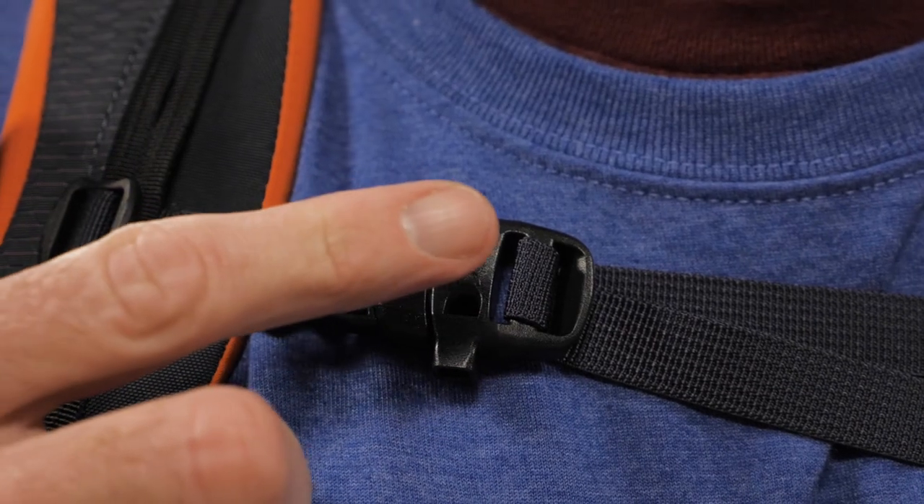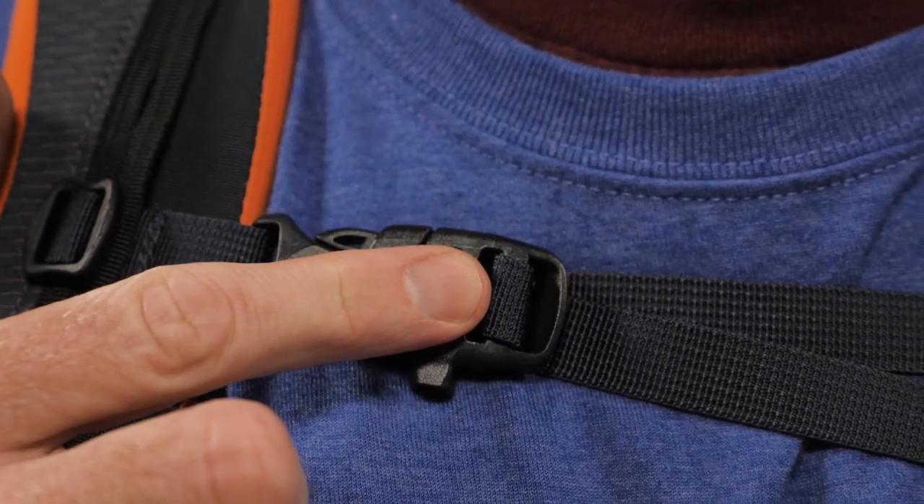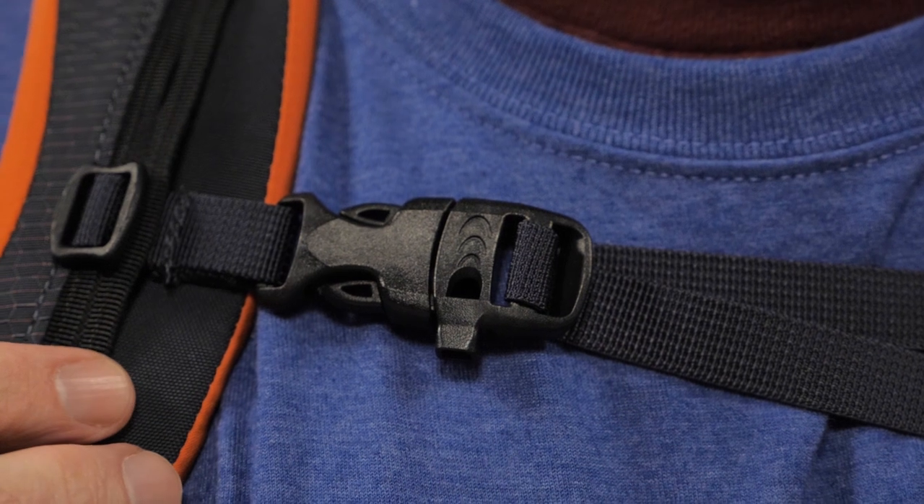Here's a fun fact. Osprey puts the sternum strap safety whistle upside down on their snow packs. That's to keep snow or ice from clogging up your whistle when you need it.